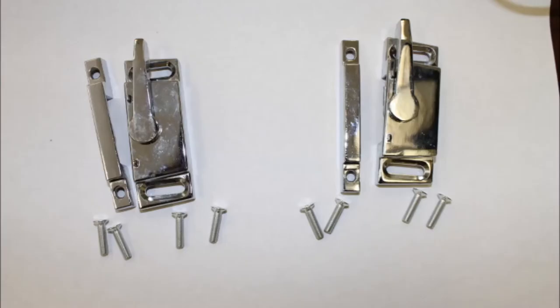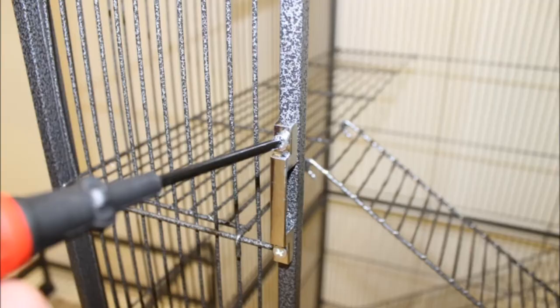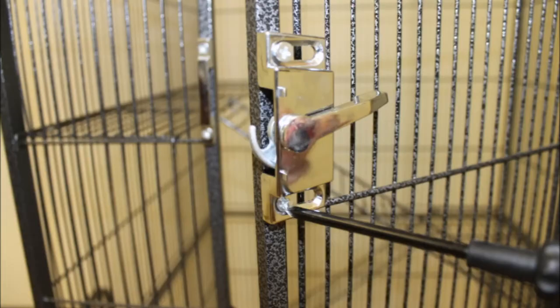Next, attach the locks onto the front doors with the eight flat head screws provided in the box. First, screw the flat part onto the cage, then loosely screw the lock system onto the door with the handle halfway turned.